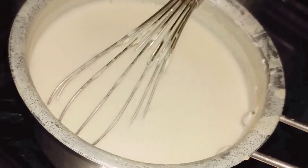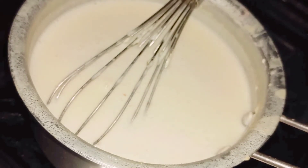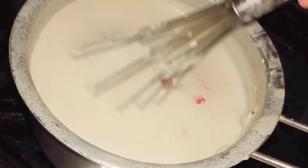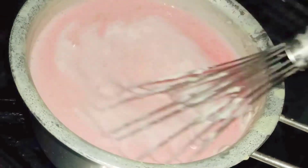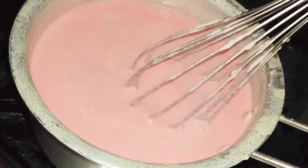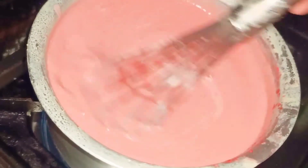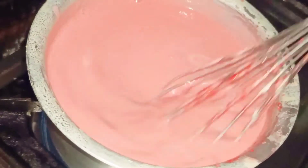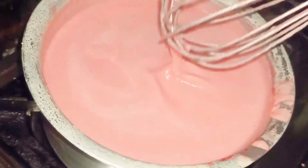I have boiled it for nearly 10 minutes, so now I'm going to add the beetroot puree and boil for another 5 minutes — so altogether I'm going to boil for around 15 minutes. It's done, now I'm going to switch off the gas.